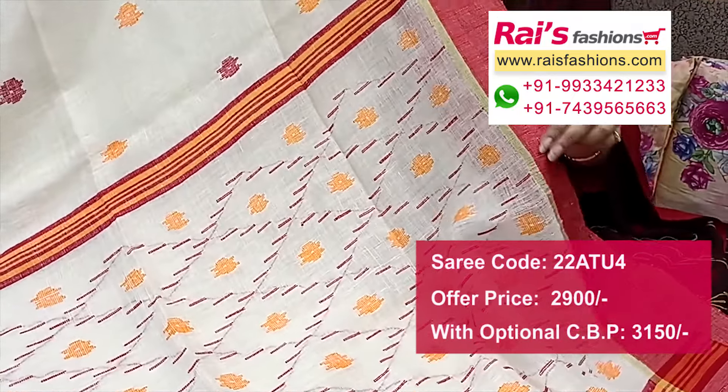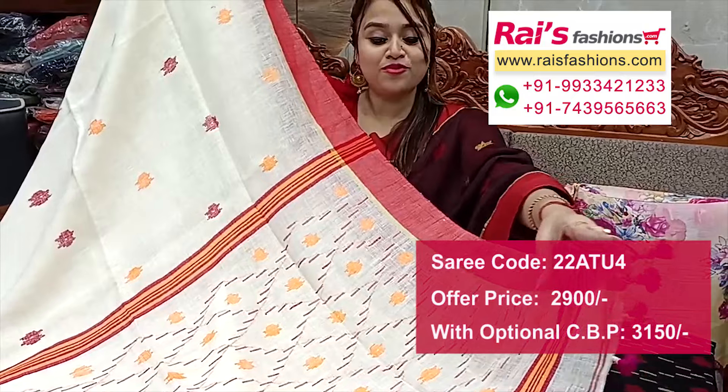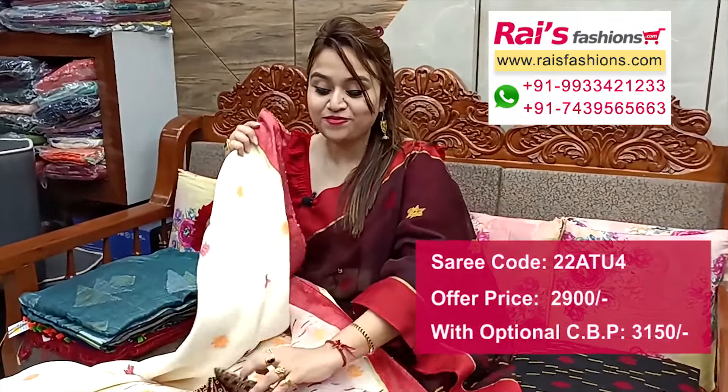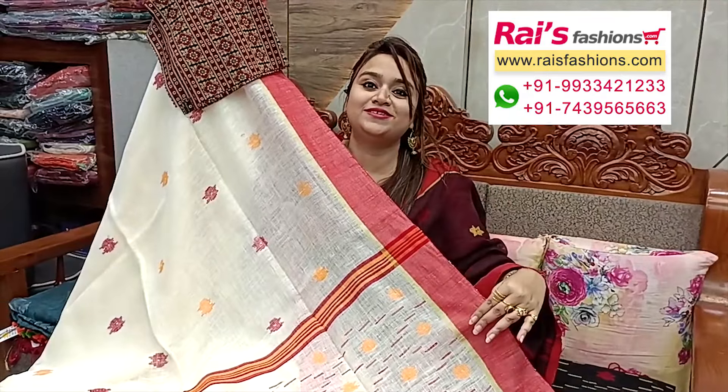Fine hand-weaving design barked pallu, the exclusive one with pom pom work. Fully hand-woven design all over jamdani buta. Comes with a curtain fabric printed contrast blouse piece for your bright looks.